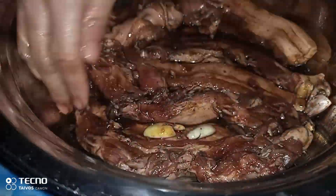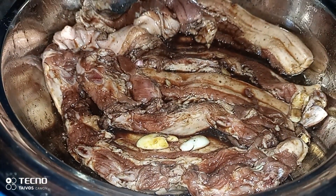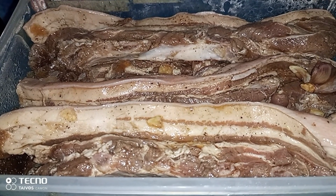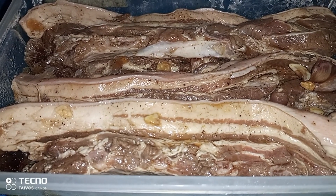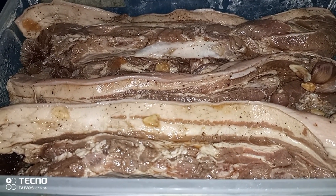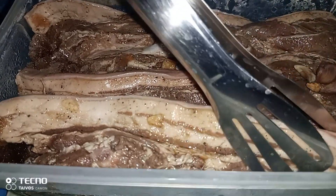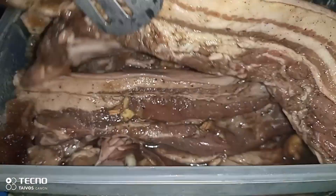So ayan, dahil na-massage na natin, sit aside natin, ibabad natin ng about 24 hours or overnight. Pagkatapos ng 24 oras, ito na nga yung ating liempo — iihawin na natin. So dahil maulan dito guys, at kahit gabi na sobrang nakasakulan, dito lang tayo sa loob mag-ihaw nito. Ayan, nakaready na yung ating ihawan.